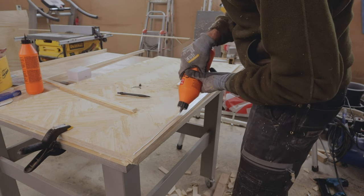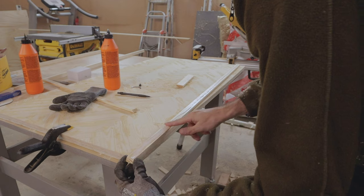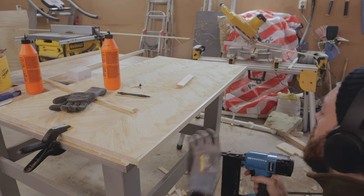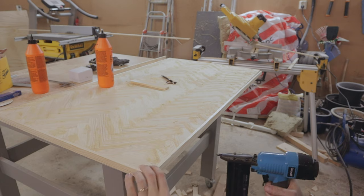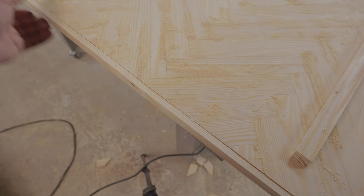I used wood glue and a nail gun to attach it to the table, and to add a little finesse I drilled holes to match wooden dowels. I added some glue to the dowel and then cut it off with a fine tooth saw — it makes for a fine detail on the side of the table.